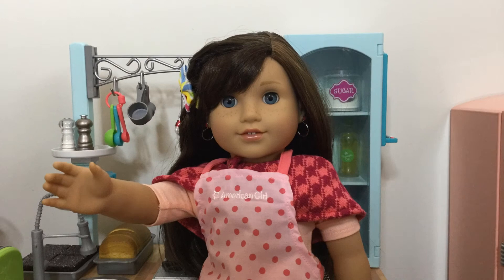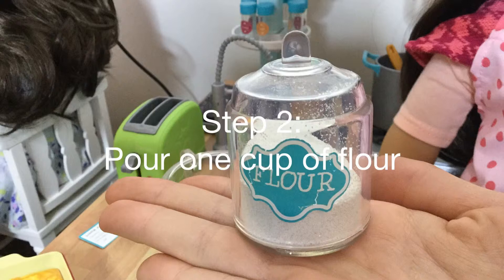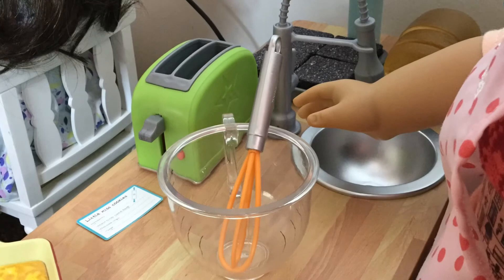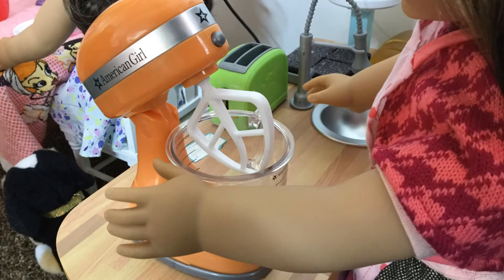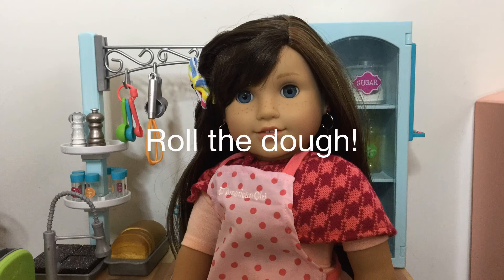Protect your clothes. First you're going to want to grab a bowl and add one cup of flour. Then mix. Add two eggs and use your mixer to mix. Then roll the dough.